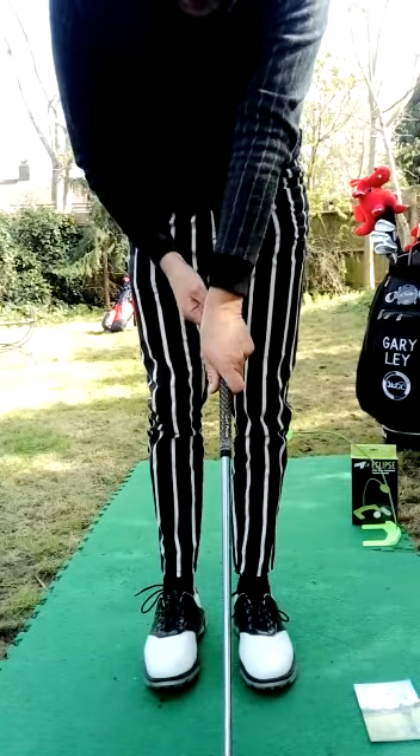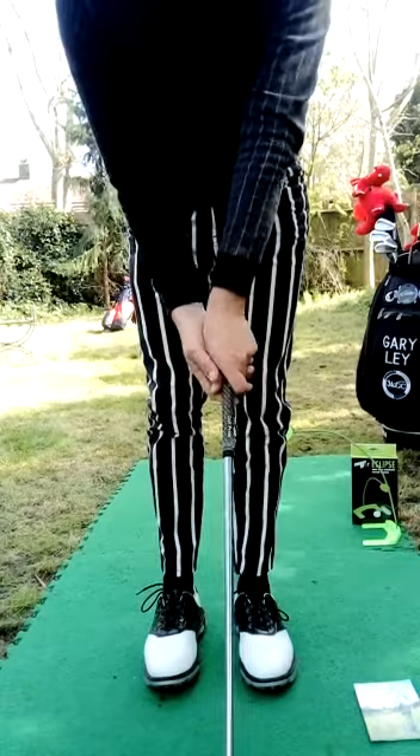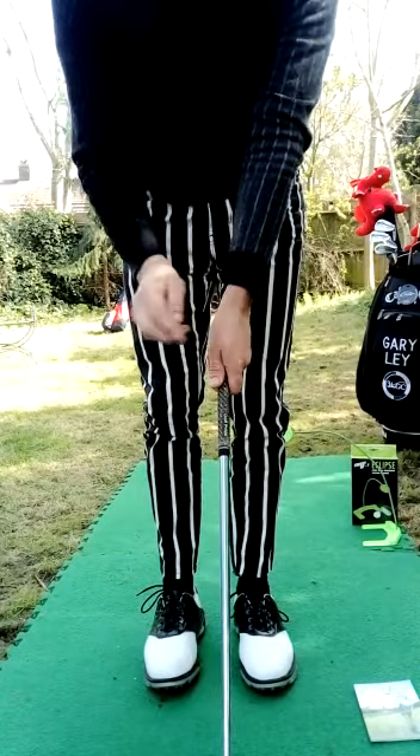If I bring it around that way and I have my hands that way, and I can see all four knuckles on my left hand, that's a strong grip, which you don't really want, because you'll tend to push it forward — close the club face, and it will go to the left. So I want to see two knuckles on my left hand.